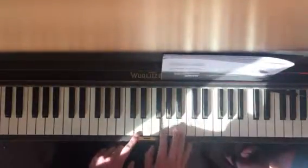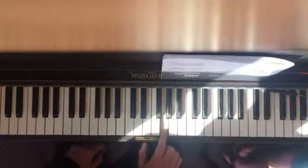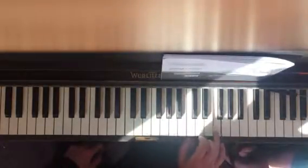So, you're going to start here: G, G, G, D, B, B, B, G, and then F, F, F, F, D.